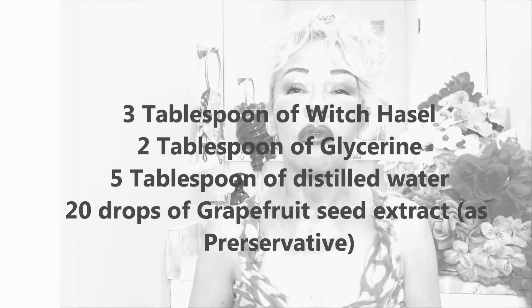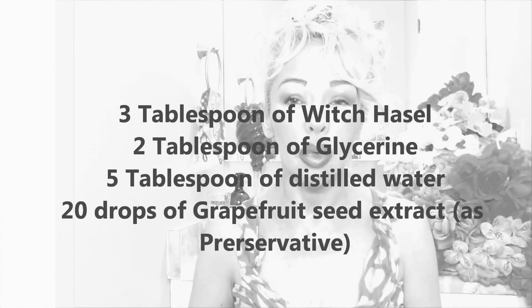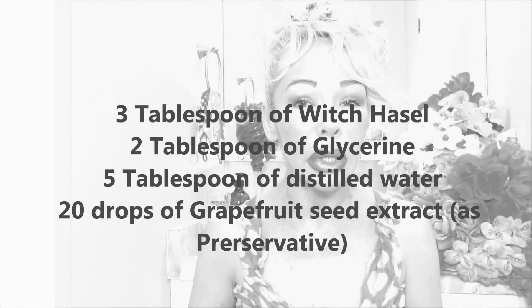Before I proceed, make sure you go to the health food store and buy all the ingredients. You're going to need three tablespoons of witch hazel, two tablespoons of glycerin, and five tablespoons of distilled water.